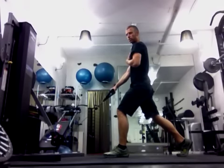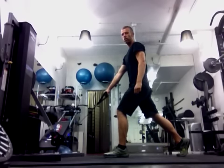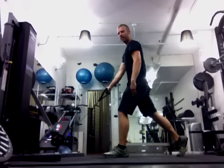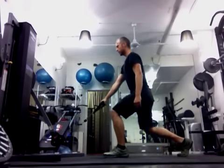Watch that there is no rotation at the beginning of the exercise — keep yourself nice and straight. The challenge with this exercise is when people go down and the weight gets heavy, you start to push back. Try to maintain a plumb line as you do this exercise, going down.